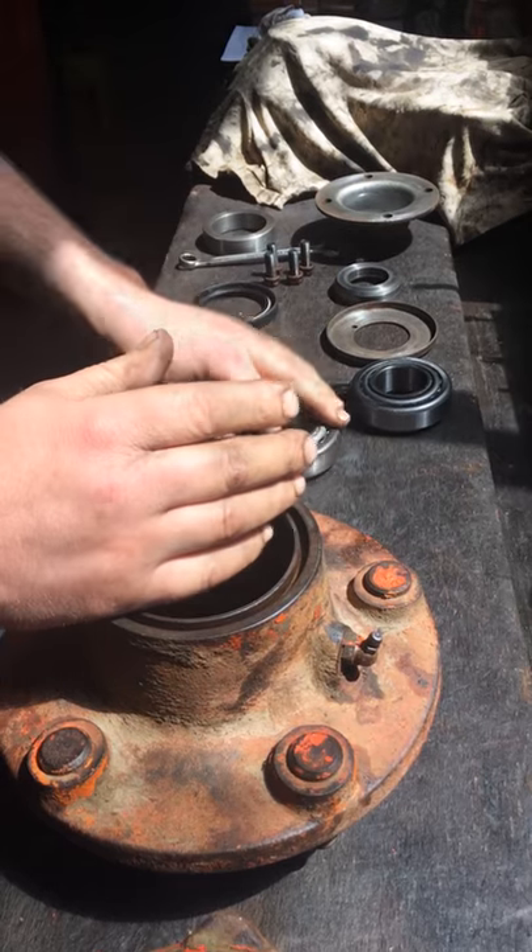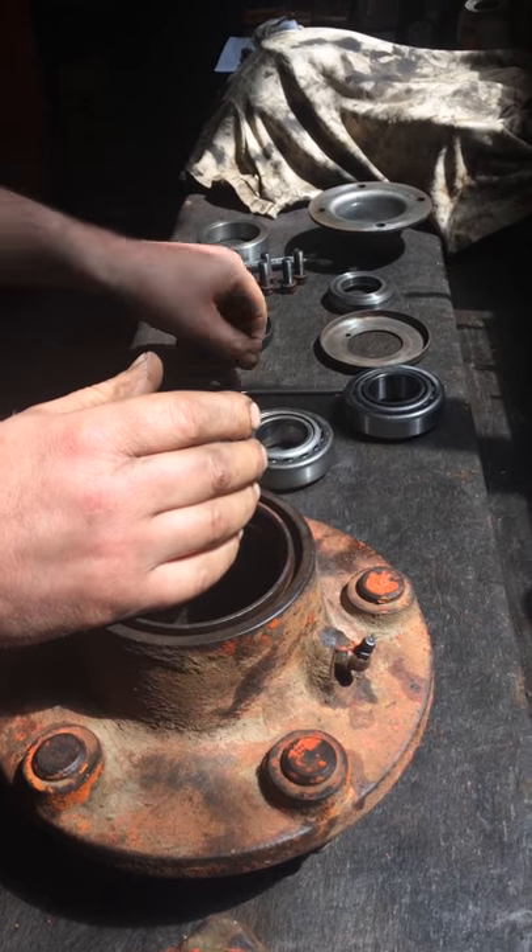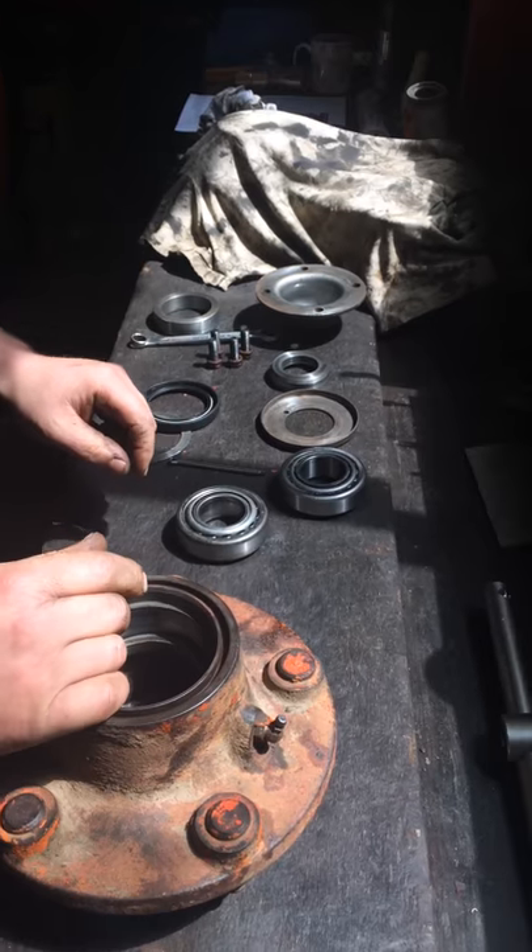The other wheel bearing I've cleaned and checked and it is perfectly serviceable, so we'll reuse that. Obviously I've got the new seal and the cotter.